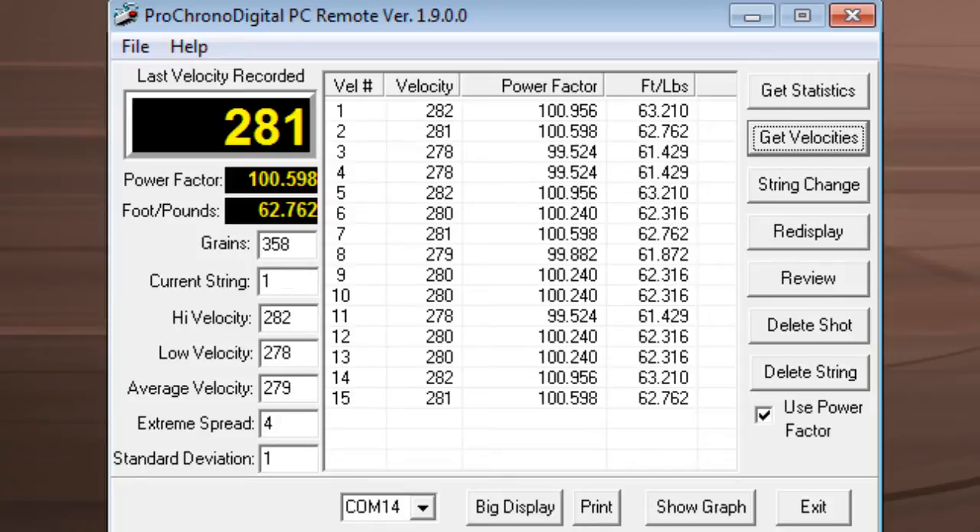Foot pounds represents your kinetic energy, and a lot of guys in archery are really familiar with kinetic energy because that's one of the biggest factors to consider for your setup versus the animal you're going to harvest. All you have to do is put in the grain weight of your arrow, and when it measures your velocity it will calculate your foot pounds or kinetic energy — without any math or charts. It also registers your power factor, which is a measurement of your momentum — the momentum of your arrow or rifle — a new one on me that I had to research, but a really nice tool.